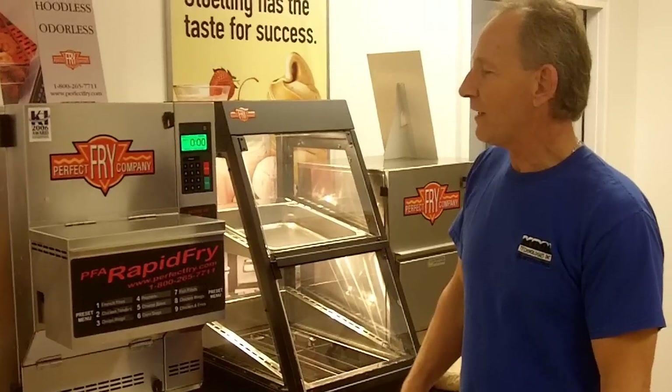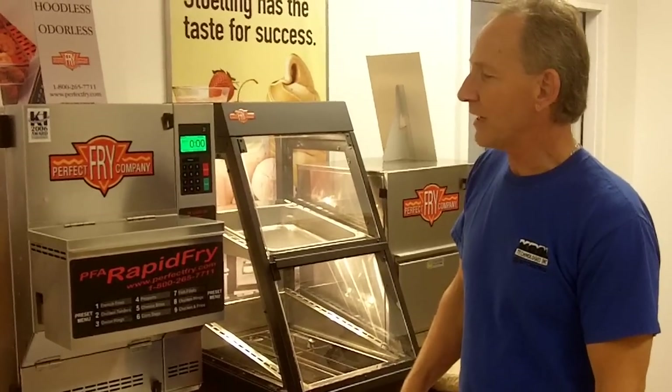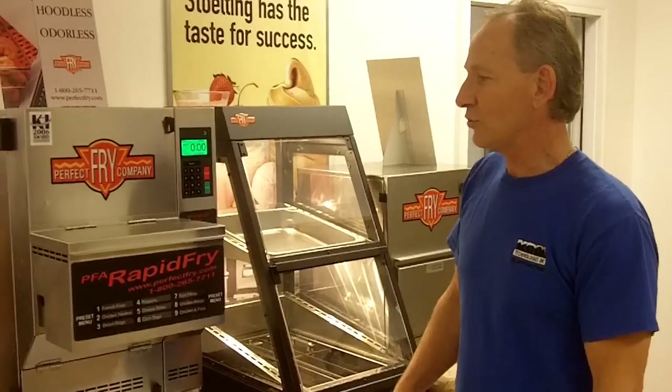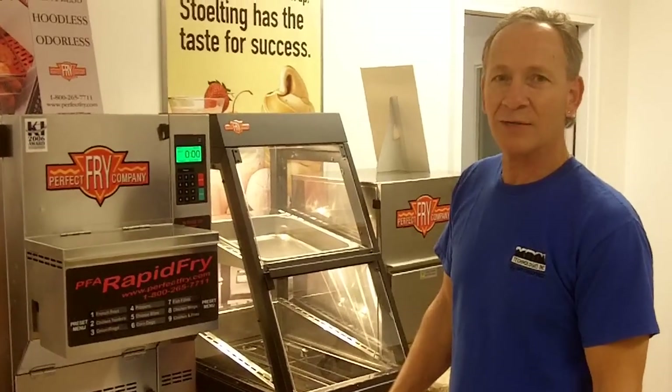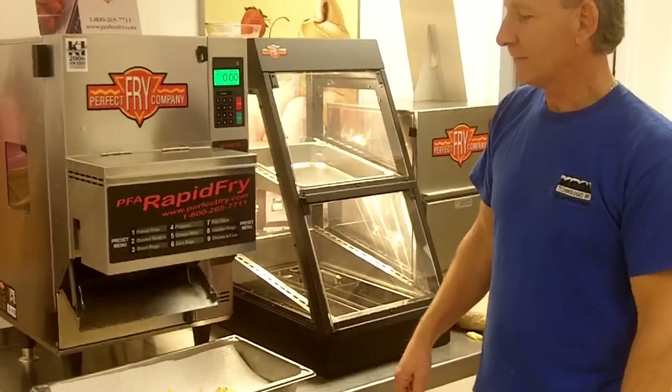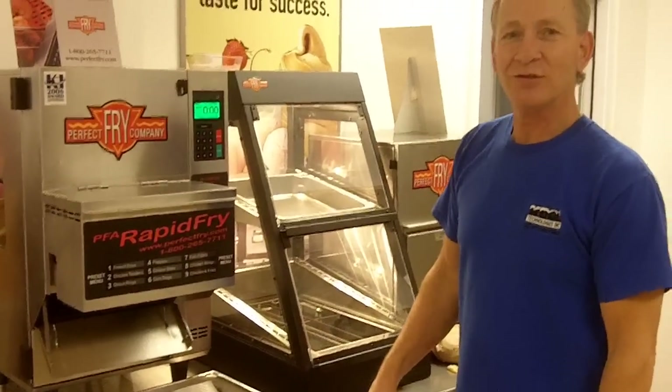So it is a fully automatic machine. You do not come in contact with any of the components inside. As far as safety issues with young employees, not a problem because they're not coming in contact with hot oil. That's all there is to it.